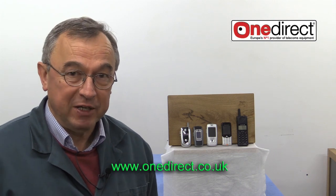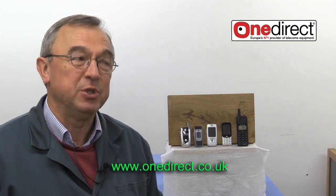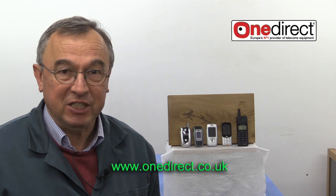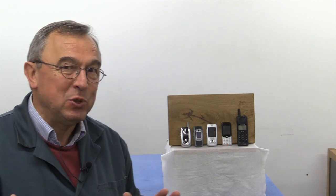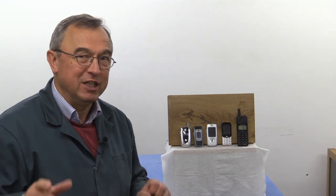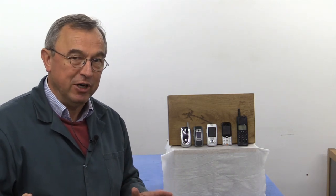It was lent to me by a company called OneDirect. I've had a lot of interest about ruggedised mobile telephones, particularly for the active person, the woodworker, the forest worker or whatever, and so I've been lucky enough to get the loan of another mobile telephone from OneDirect. But before I talk about this telephone in particular, let me just give you a bit of background.